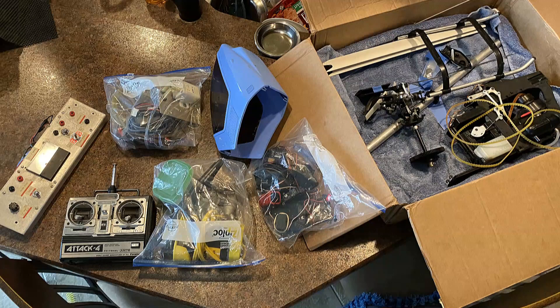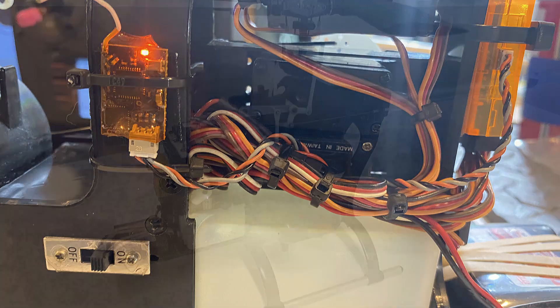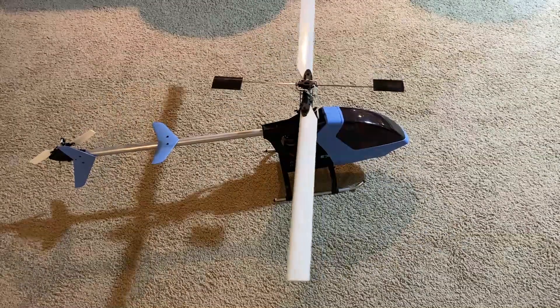Thanks so much for watching, and please stay tuned, because Darren sent me a box of goodies with a Horobo shuttle in it. I have since put it together, and we'll be flying it as soon as the weather ever gets better. So this is a Night Flyer, and we'll see you next time.